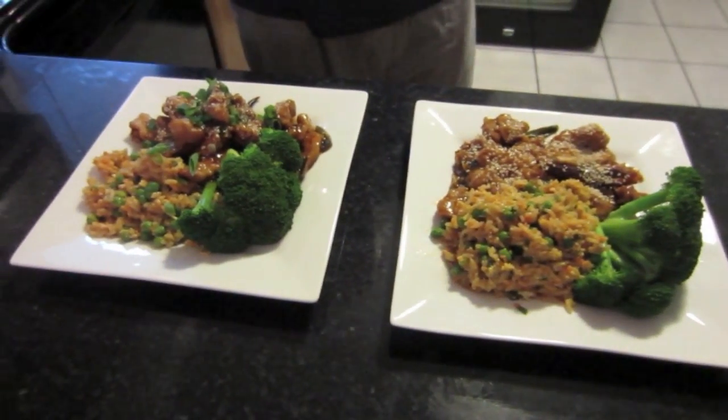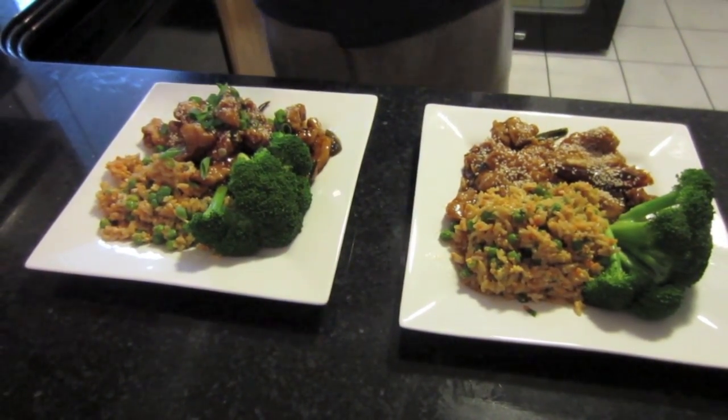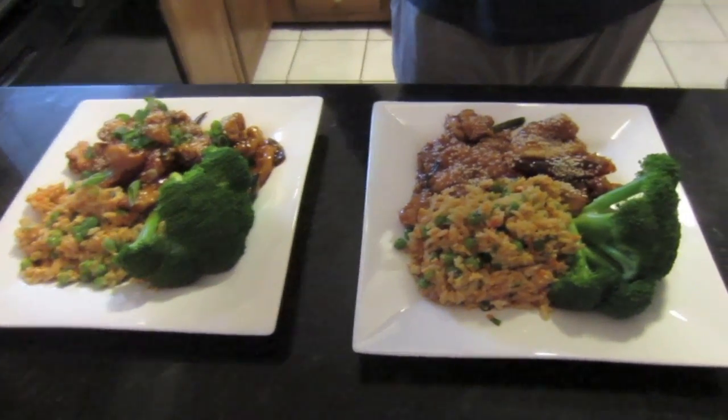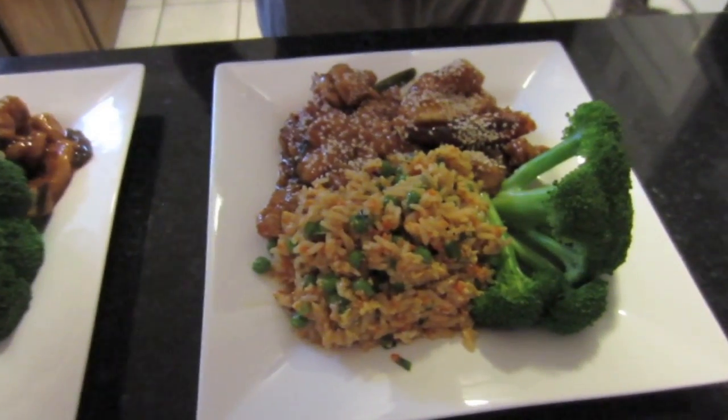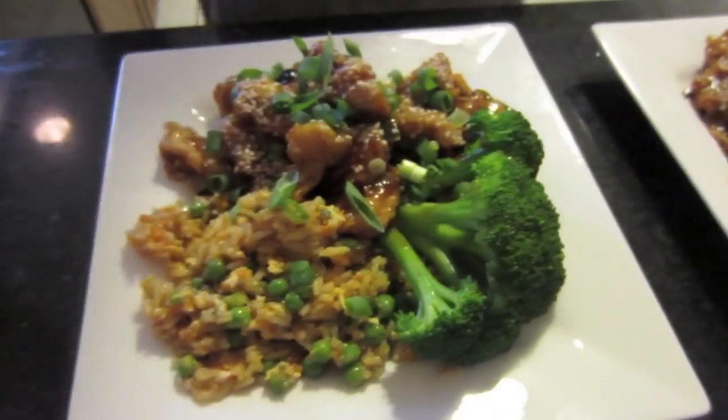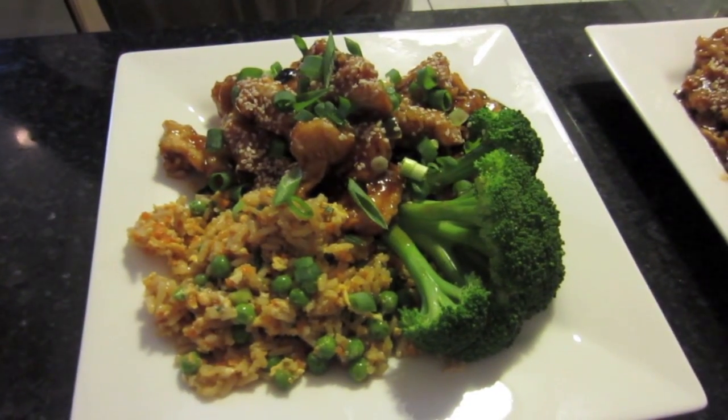On the menu tonight is General Tso's Chicken. It's one of our favorites. It's pretty easy to do and it really doesn't take much time at all. So if you're interested, please watch and we'll show you how to do it step by step.